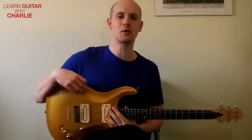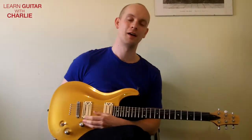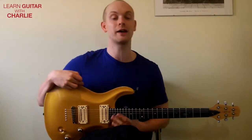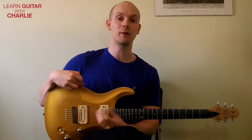Hey guys, how you doing? It's Charlie, welcome to a quick five minute tips video. The idea of these videos is that they're quick, hopefully, and they get you learning something in five minutes. We're not going to delve into too much detail with regard to the scale or the inner workings - it's just something you're going to hear, I'm going to show you how to do it, and hopefully you can take something away from it.